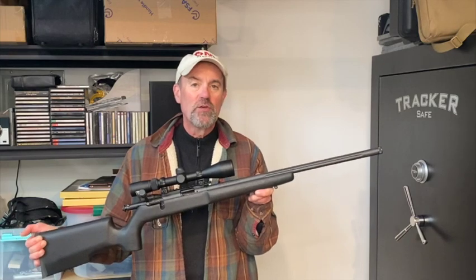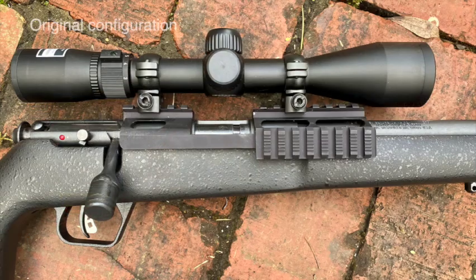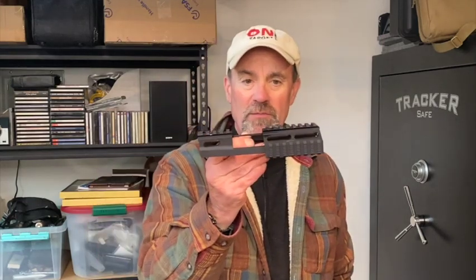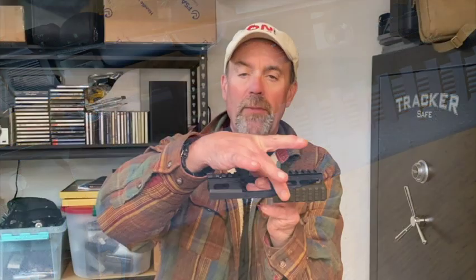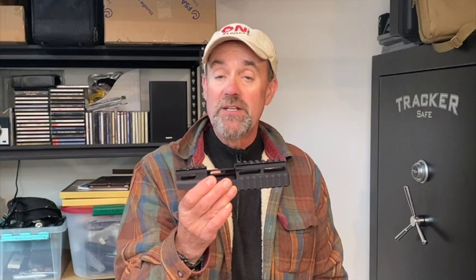This particular gun has a different configuration than what you see online when you look up TRR SR, because the gun actually comes with a different rail system on the front — a rail system with Picatinny rails on either side so you can attach an optic on top and attach a light, laser, or whatever tactical accessories you want. For me, I didn't like the way it looked or felt so close to the bolt, and I thought it ruined the elegance of the gun.